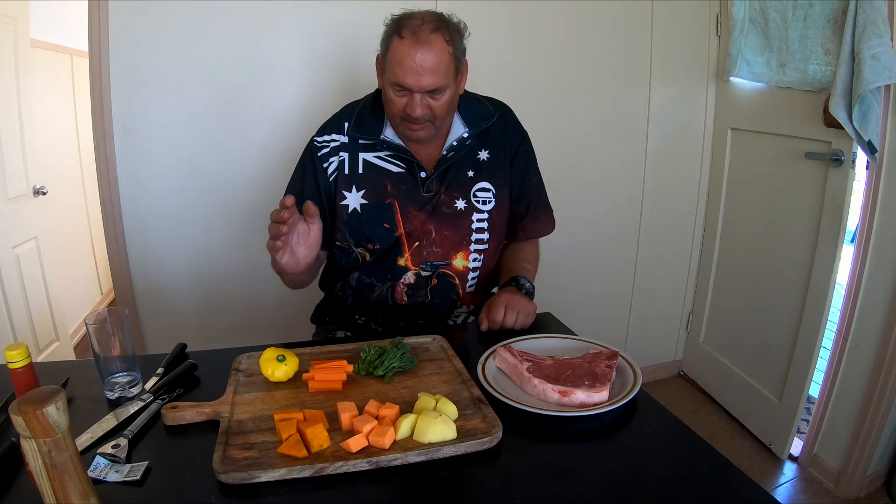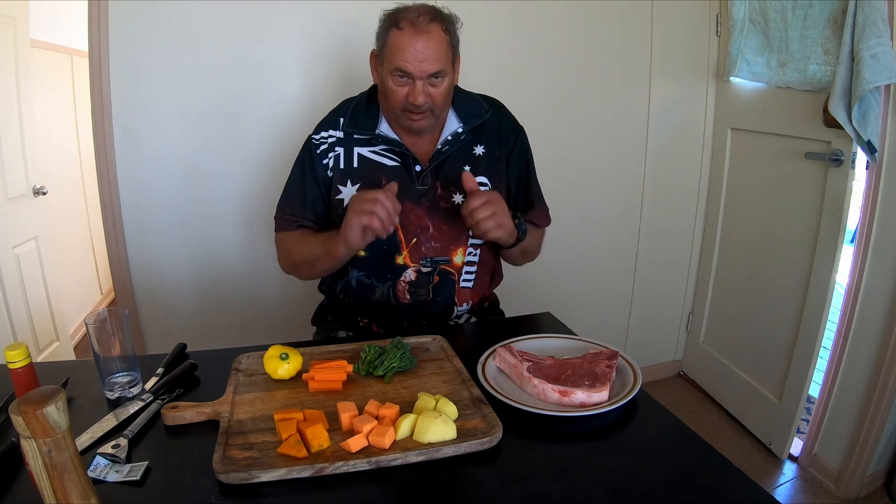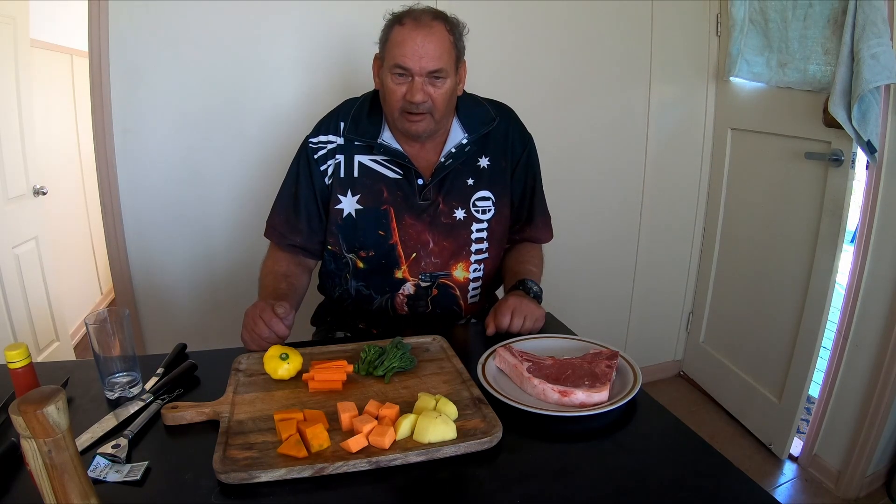We've got potato, sweet potato, pumpkin, carrot, button squash and some broccoli. And we're also going to be making an onion gravy. Alright, so anyway guys, let's do it.